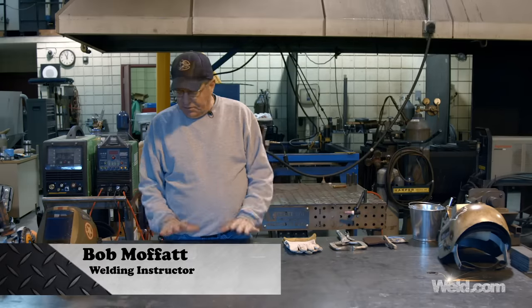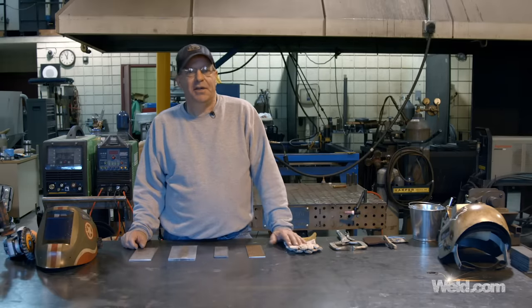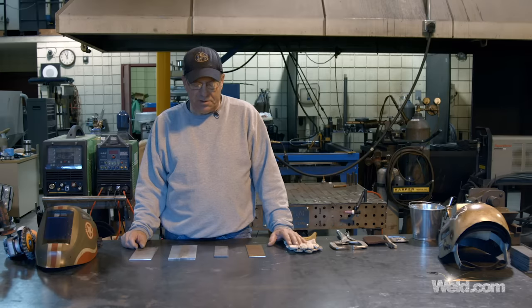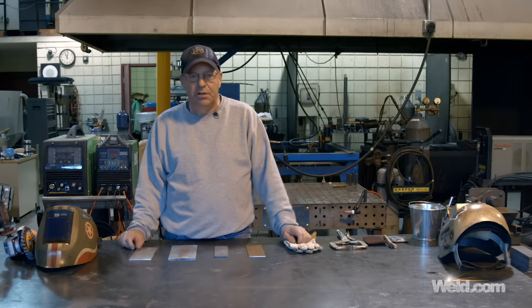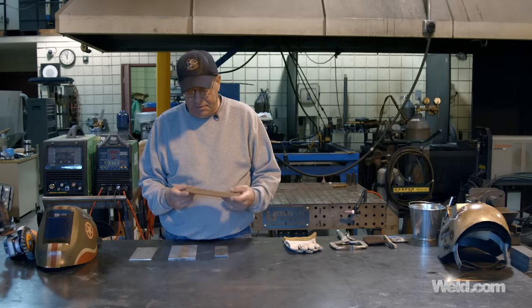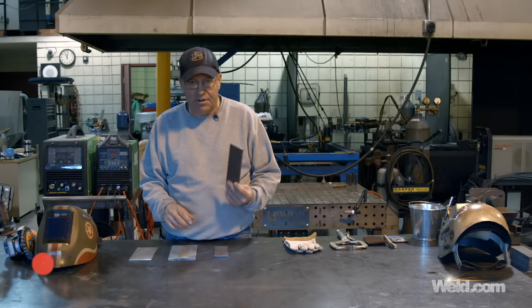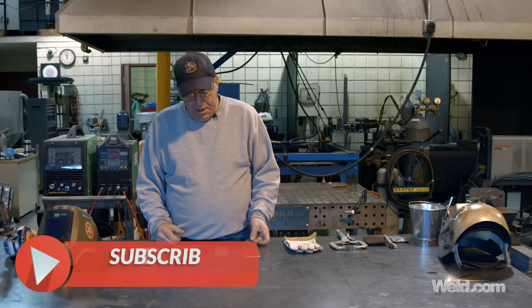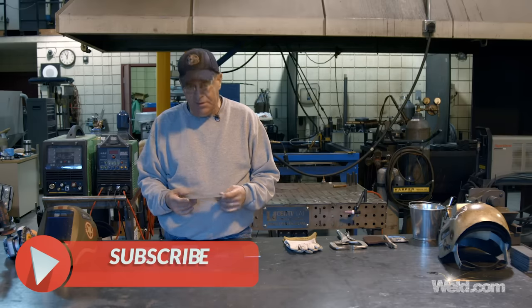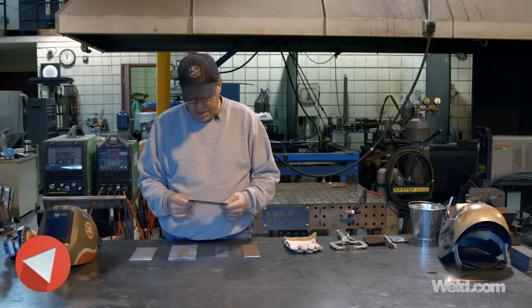Welcome to Weld.com. This is a viewer response — everybody's asking about material prep. We simply want to go through and take some different types of materials that we would get just raw. This is plain carbon steel that we got from outside and it's got a lot of rust on it. And then we have a piece of carbon steel that is new, and everybody thinks, well, that's clean steel. We're going to show you what happens.